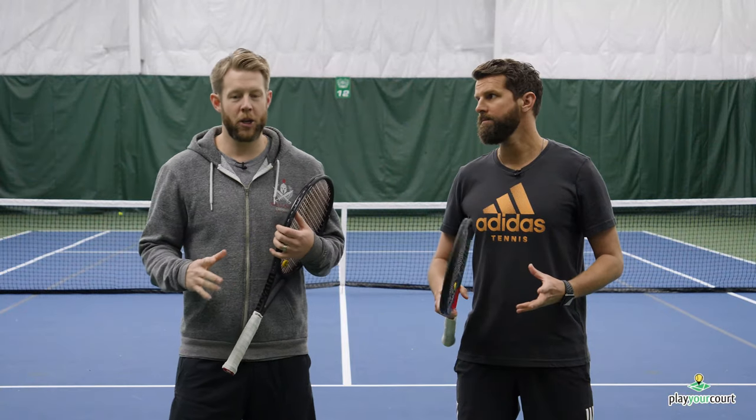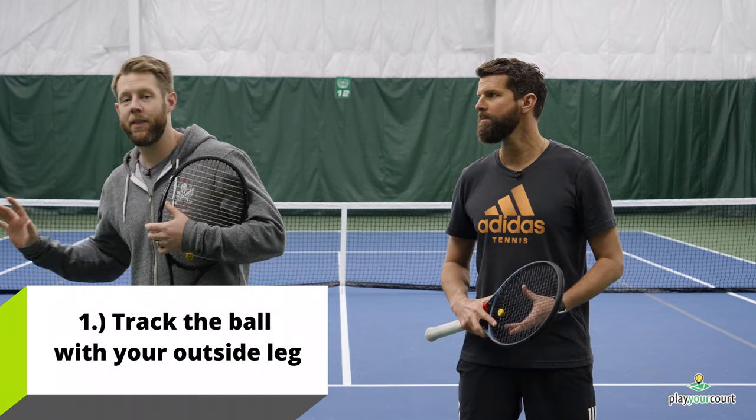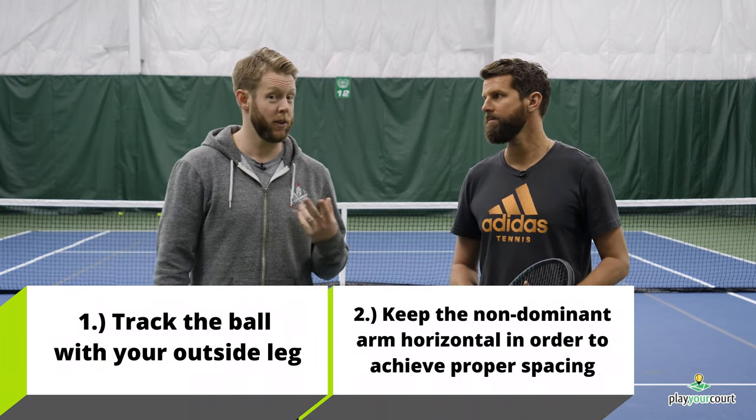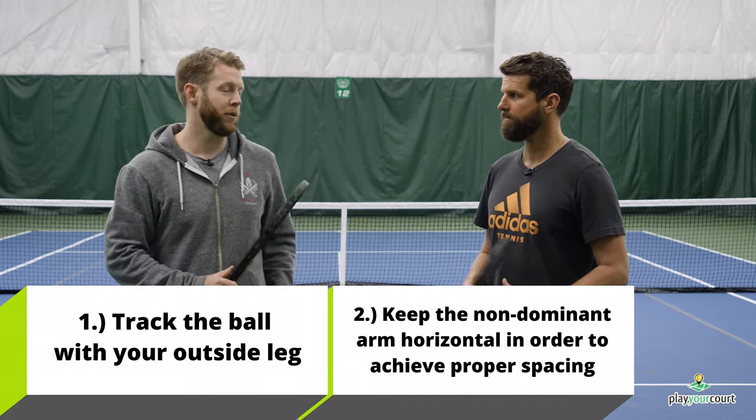In summary: make sure you're using that right foot — or left foot if you're left-handed — to get behind the ball and build that foundation, and then use that left hand — or right hand if you're left-handed — for spacing, to figure out exactly where the ball should be relative to your body.